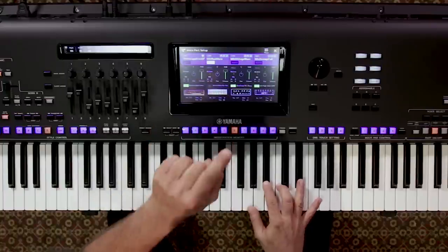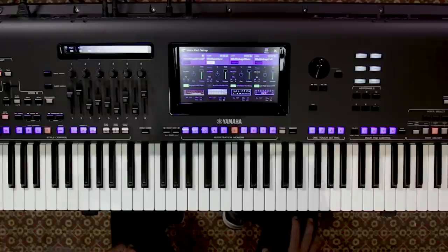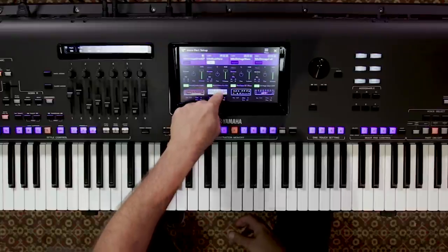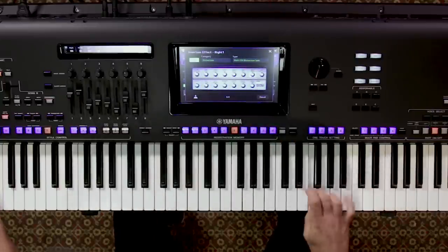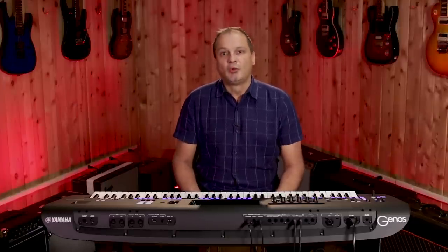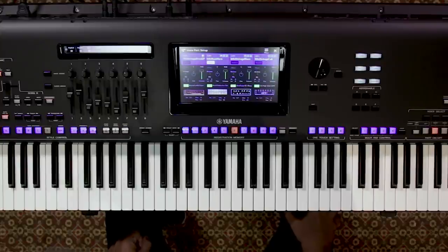Here we have a 60's rock hero guitar. I'm going to take the DSP and turn it off, which I can do on the touch screen. Now we can turn that on simply. If we touch the DSP image, we can actually blow that up and change every parameter. When you're happy with the sound, you can store that into any one of the 10 onboard registration memories — it will save absolutely everything. We also have 11 inserts in the style which really help enhance the arrangement.